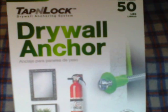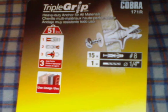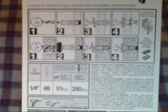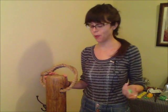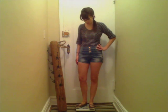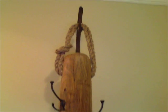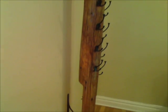Different anchors are designed to hold different amounts of weight on different types of surfaces. The package should tell you how much they hold, what surface they're best for, and how to install them. Each one of these wall anchors holds 50 pounds. If you don't know how much your coat rack weighs, weigh yourself holding the rack on a bathroom scale, then weigh yourself empty-handed and take the difference. My coat rack turned out to weigh only 11 pounds. The post is most likely made of pine, which is a very light wood and typically used for piers, so the wall anchors will provide plenty of support.